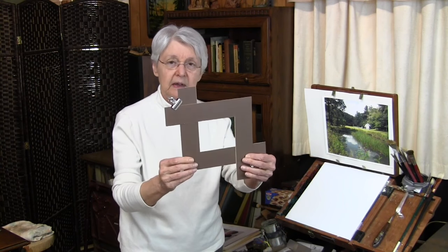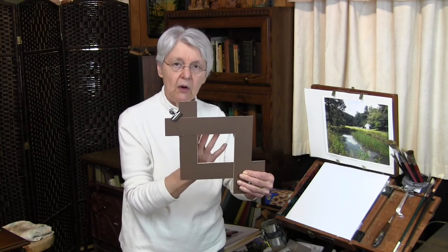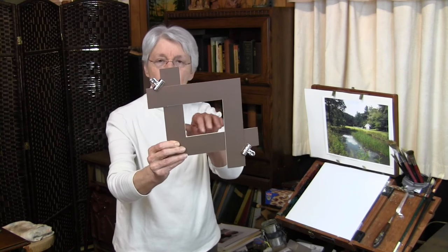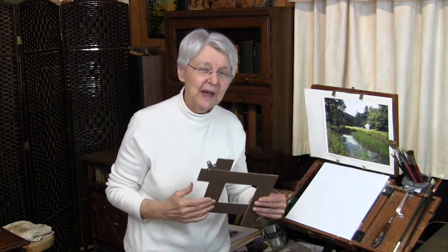Now this gives you a viewfinder that makes sense, and you can make it larger or smaller. It's a viewfinder that when you hold it in front of you and look through it, you have a reasonable amount of material to work with, instead of having a tiny little close-up like the commercial viewfinders do.